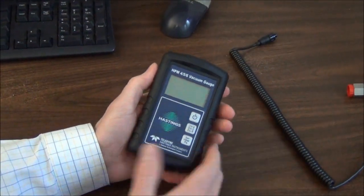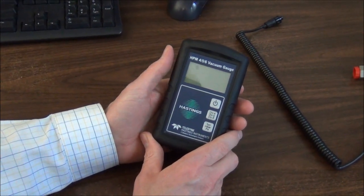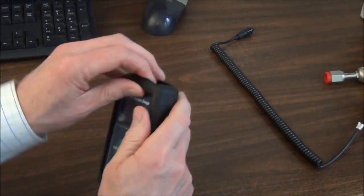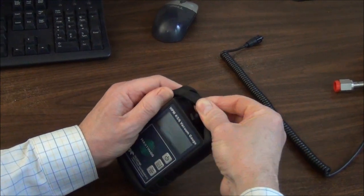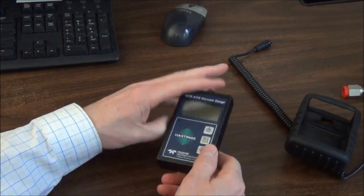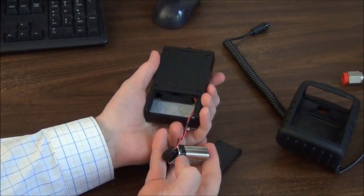The HPM456 operates using a 9-volt battery, so let me show you how to replace that. With the tube cable removed, we have to pull the covering off like that. And then to get to the battery compartment, that just slides off like that. So that's easy.